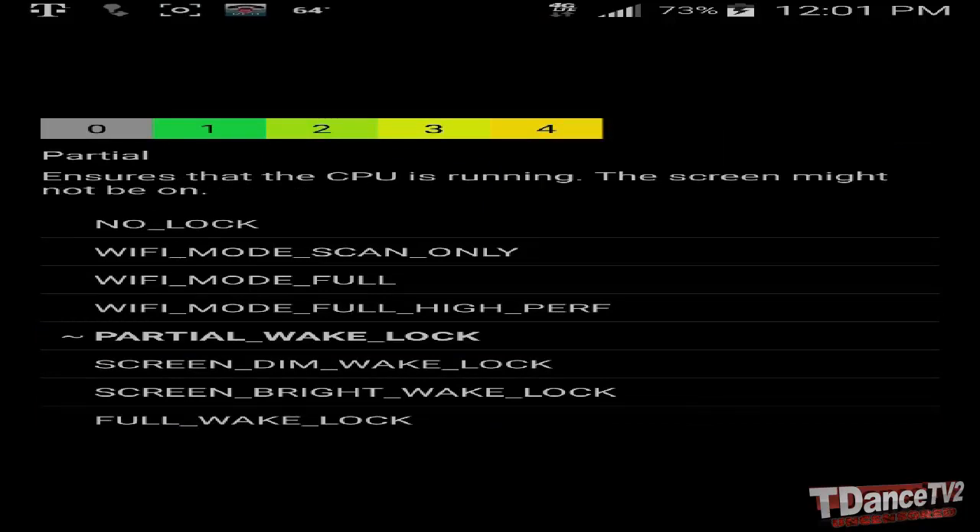My phone has not restarted in weeks, and it went from restarting five to ten times an hour to not restarting at all with this neat little program. Like I say, there's no other fix out there that I know of that is actually working.